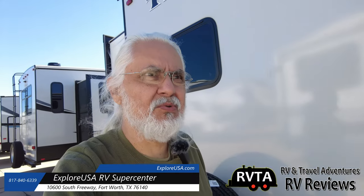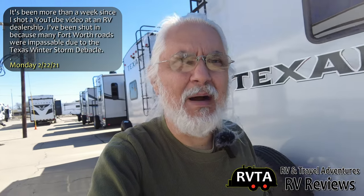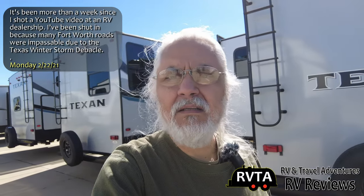Today we're at Explorer USA RV Supercenter. I'm just cruising around and I just saw a new product come on the lot. They just got a whole shipment of Microlites, and you know I'm a big fan of Microlites, so let's check one out.